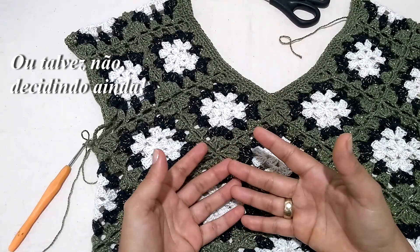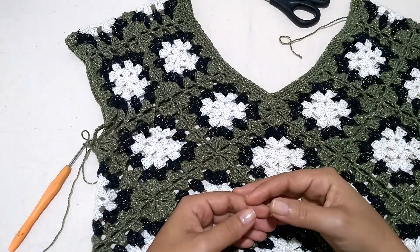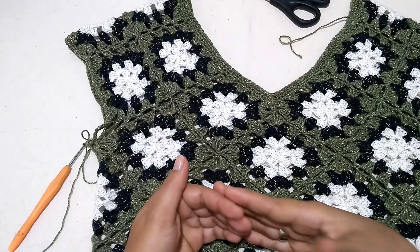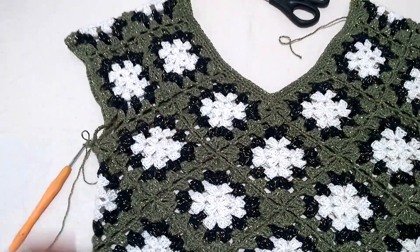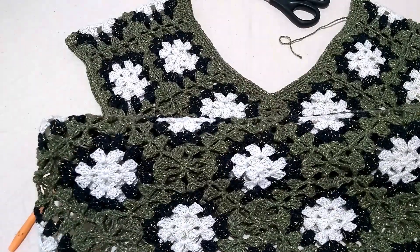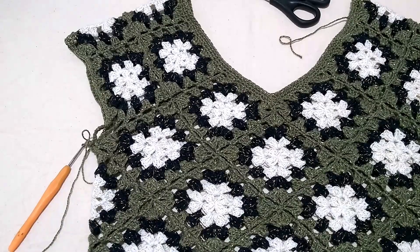Because maybe I'll add a ruffle on the bottom of the skirt of this dress. For those who want to continue with me rather than just making a blouse with sleeves, we'll have continuity. There'll be a whole class just for working down the skirt — how to work the squares to adapt to the hips — and how I'll finish the skirt. I still don't know; I'm still deciding. You'll see that in the next class.